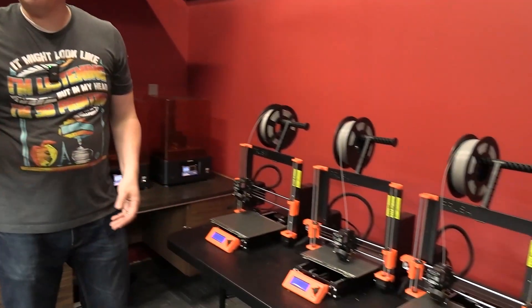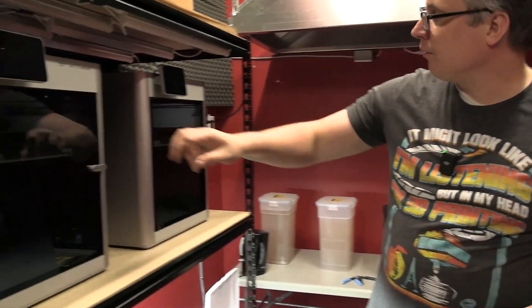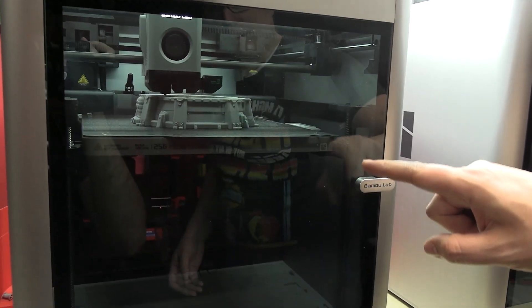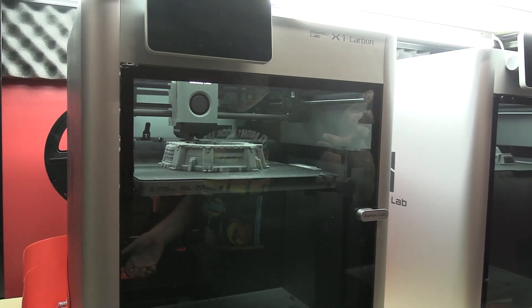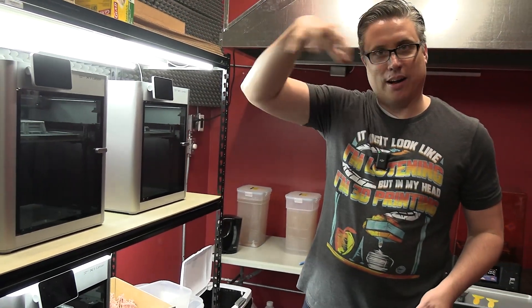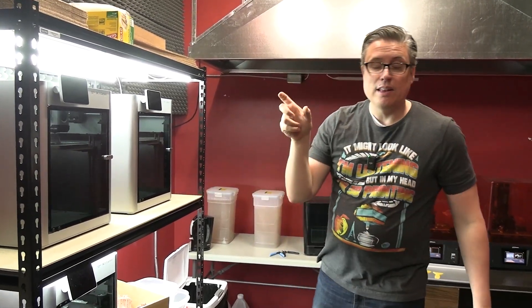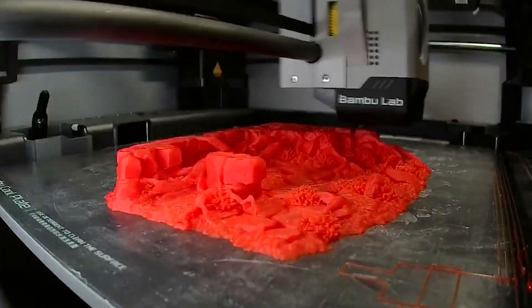That's how a 3D printer works, and even the more expensive Bambu Labs do the same thing just in a slightly different way. On this one, the bed goes up and down while the extruder moves in the XY position — I'll turn on the light so we can see it. Some printers have the extruder in XY and the bed in the Z direction. A nice feature on these Bambu units is a little webcam that records the print as a time lapse, which is really handy.